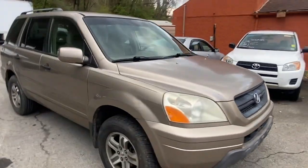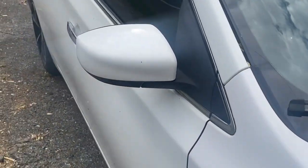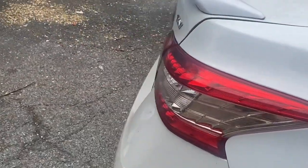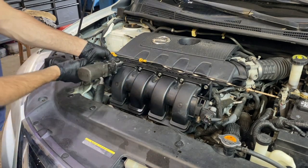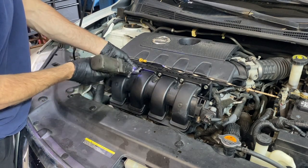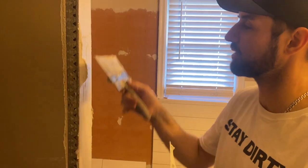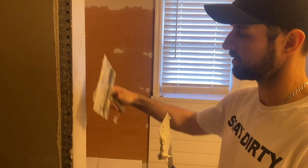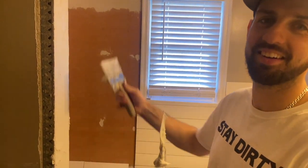Now we can take a sigh of relief because one project has been completed — but the break doesn't last long because we have another project coming in: a 2014 Nissan Sentra with a bad CVT transmission. These Nissan CVTs are very problematic so I doubt I'll be diving into rebuilding this thing. For now I have plenty of projects and tons of videos to make. If you made it this far in the video, go ahead and hit subscribe, hit the like button, and comment and let me know anything you'd like to see. Until next time, you stay dirty and I will too.